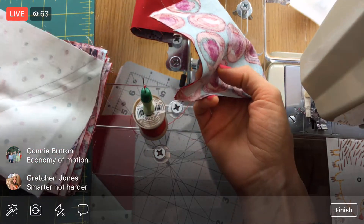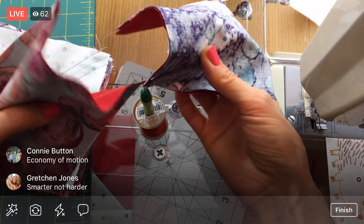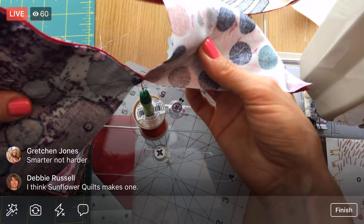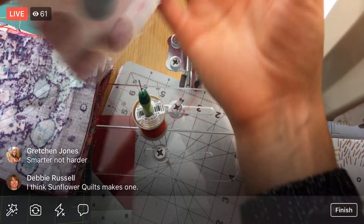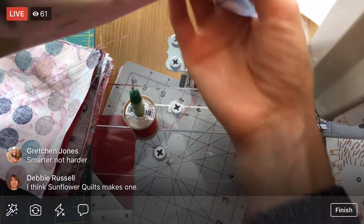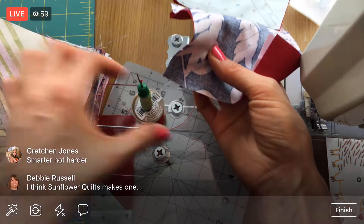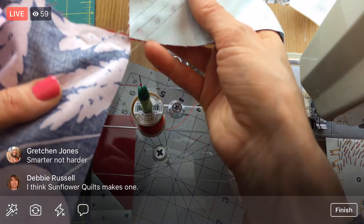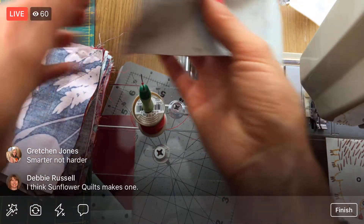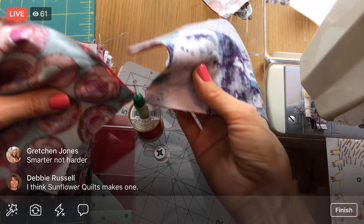Smarter not harder — that's always kind of in the back of my head: how can I make this just a little easier? Sunflower Quilts makes one of those little devices — so they might be the makers of those. Going vertically I can catch both threads at once, so yeah, I think we can get a little faster with this.